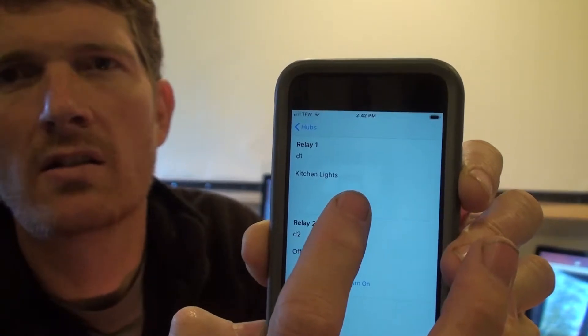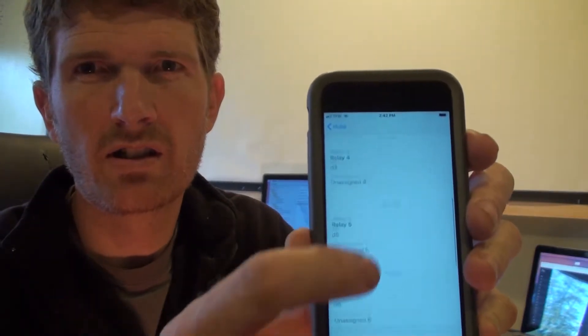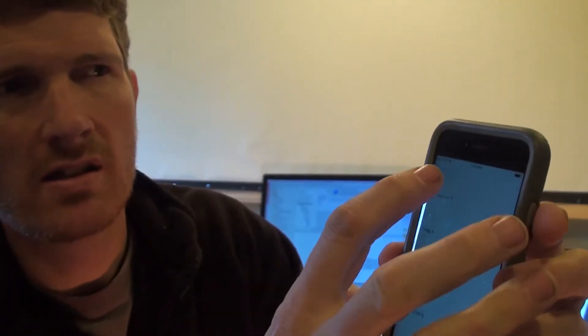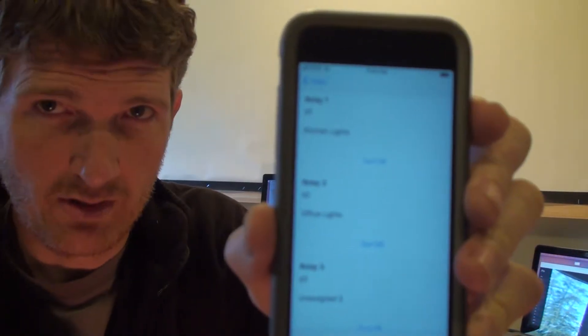You can tap to turn on and off — you can hear the relay kicking on and off as I tap. I've got one of those connected up to an 8-relay bank. This is returning the same thing because I currently have both of these Wemos chips programmed saying they support the same devices, even though only one of them has a relay bank connected to it.